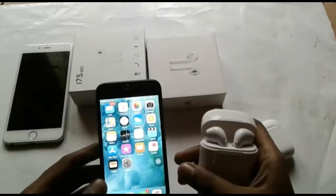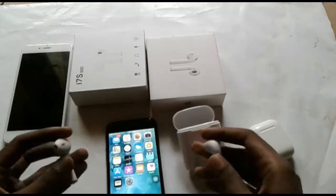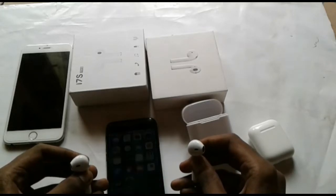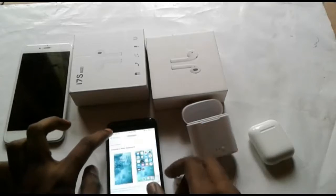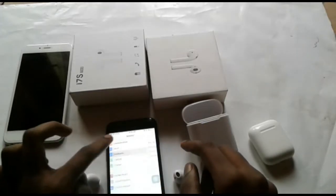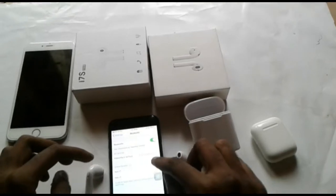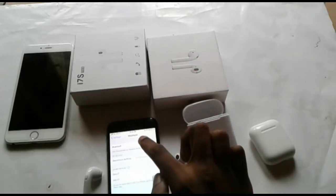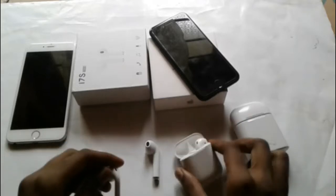Now we are going to connect to this one. Then we will click on the button. We will connect to the Bluetooth button and search the Bluetooth button. You can connect it to the other side and see the size of the other side. Now let's go to the ports.